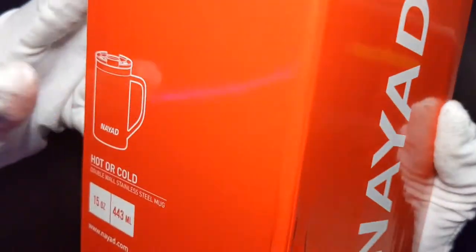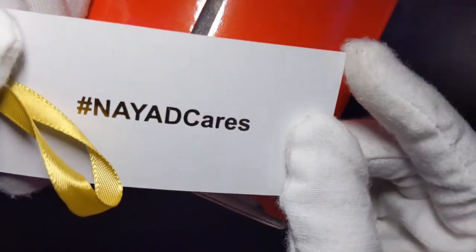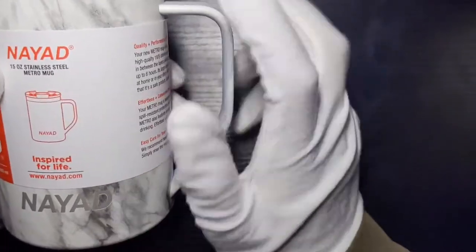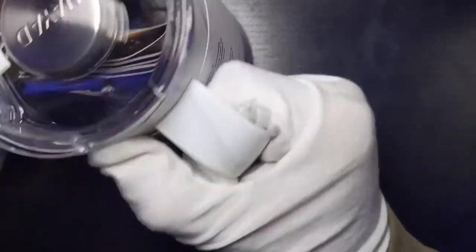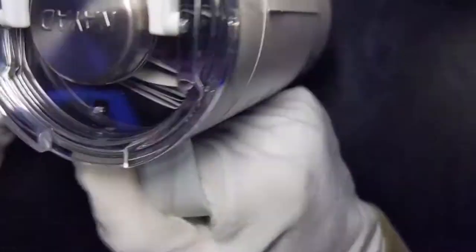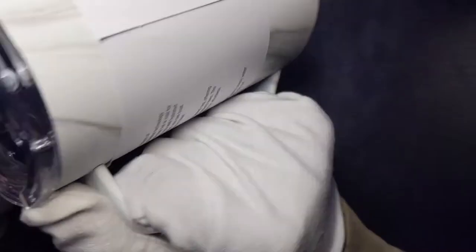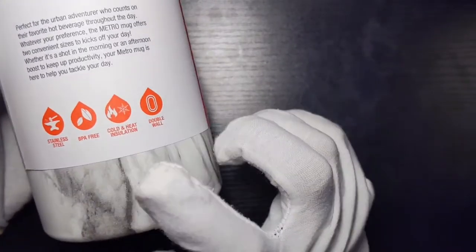Next up we have the Nyad Metro Mug in the marble colorway — 15 ounce. It has a little freehand sanitizer promotion with hashtag NowYouCares. This is the Nyad 15 ounce stainless steel mug. It has a really nice handle — the most comfortable handle I've ever felt on a mug. The ergonomic shape and the marble finish just feels great and it's not slippery at all.